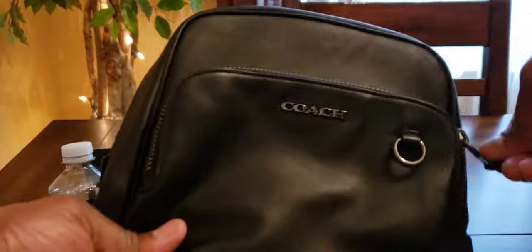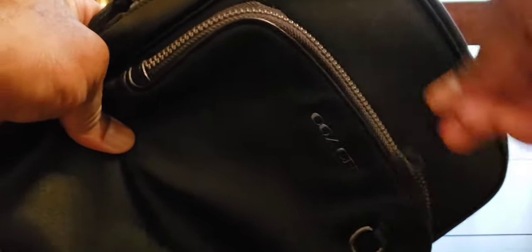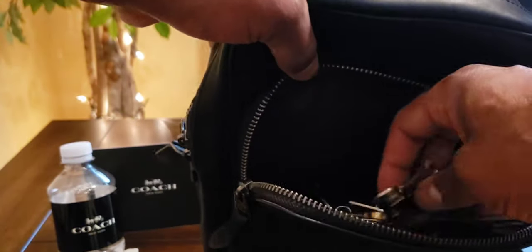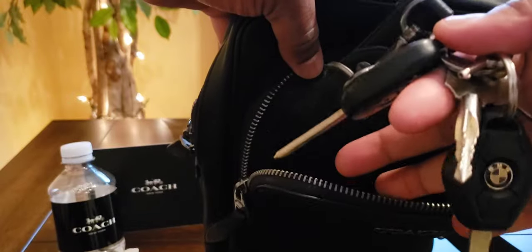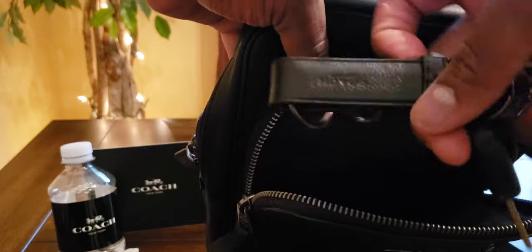The bag has a gunmetal finish with YKK zippers — really nice and buttery smooth. You can see me zipping it easily; it doesn't get caught. This front compartment will hold items like your keys and things like that. As a matter of fact, this is my everyday carry bag right now — my keys are in here.